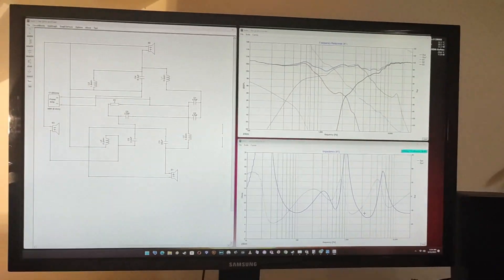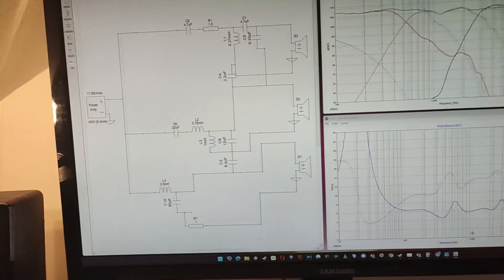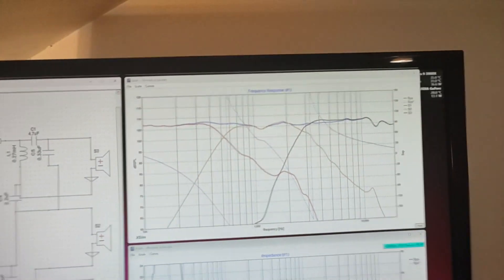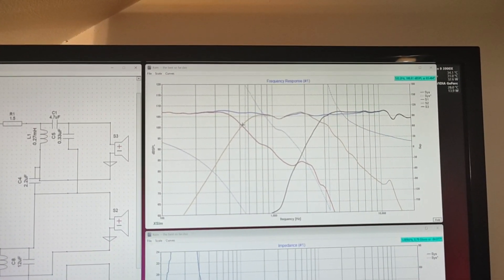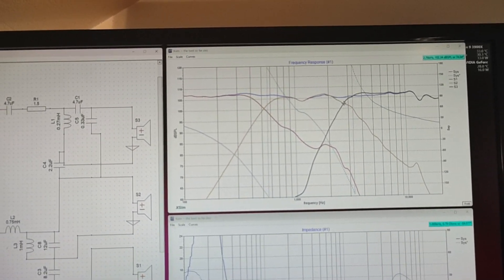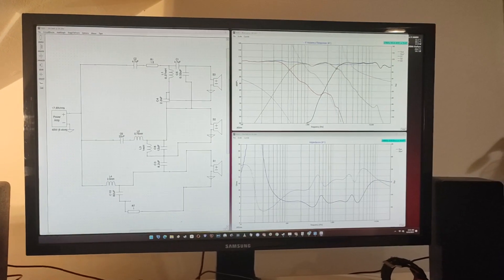After days and days and days of trying, I managed to get a much better crossover. This is the crossover I ended up with, and this is the frequency response — as you can see it's much much better, much flatter. The crossover points are 300–530 Hz for the mid-range and woofer, and about 3 kHz for the tweeter. Now I'm going to try to build the cabinets.